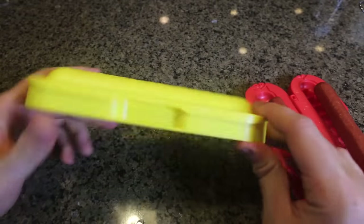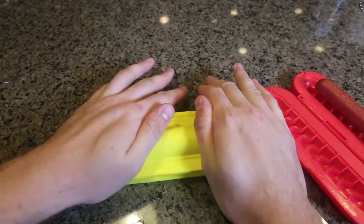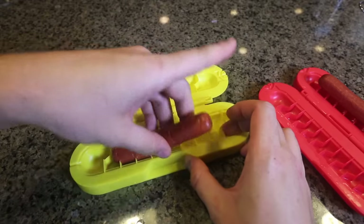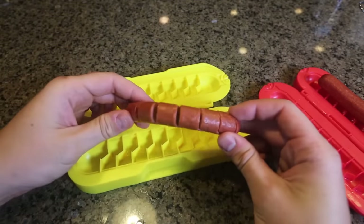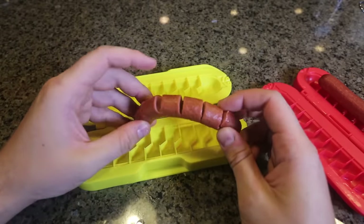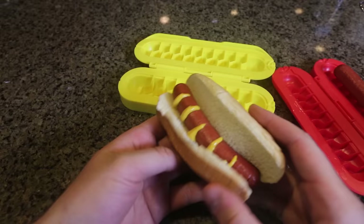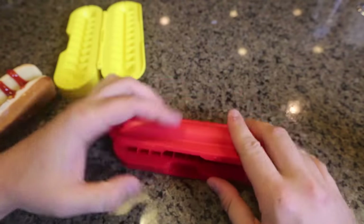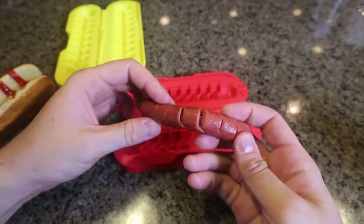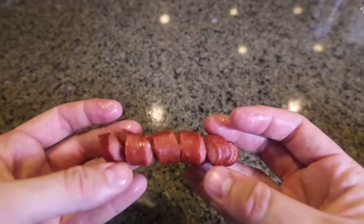And for the last hot dog gadget, this gadget is called the Curl Dog. What we're going to do is open it, put it in, and smash it. Then we're going to open it and look at it — it's sliced up the hot dog. We're going to take it out carefully. Now we're going to grill it, and we can actually stuff it with ketchup in the middle of this hot dog. We can stuff it with ketchup or whatever you like right in between those holes. This one is for the smaller hot dog, but let's try it out anyway. It curled from both sides — this is why they call it Curl Dog. This is what it looks like when it's cooked. It curls — pretty awesome.